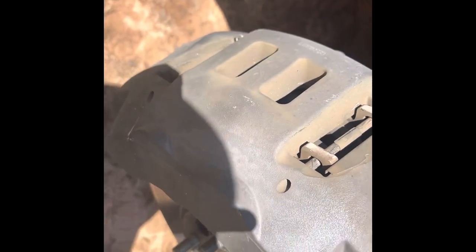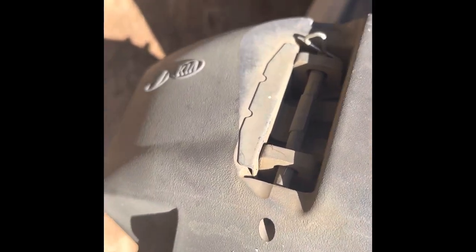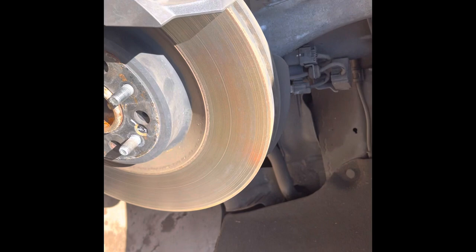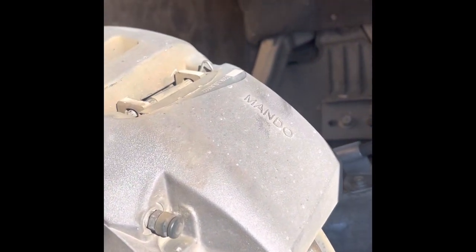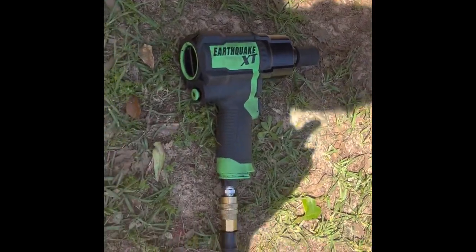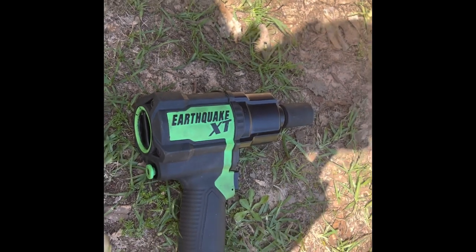We got the tire off. See those pins right there — you got to slide them out once you remove the pin on the end. Do the same for the other one. There's some large brake pads. Like I said, that's a 2019 Genesis G90. I took the tire off with my impact, which made it quicker — the Earthquake XT, you can get that from Harbor Freight.